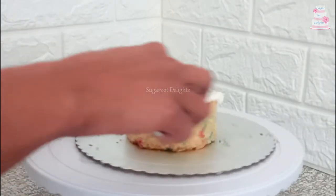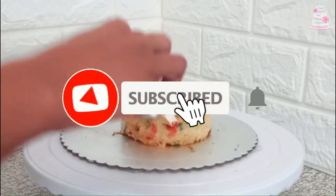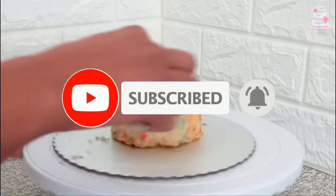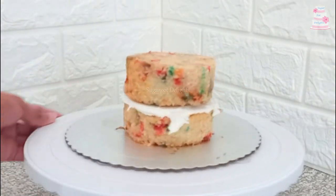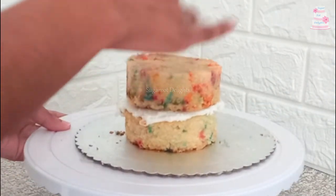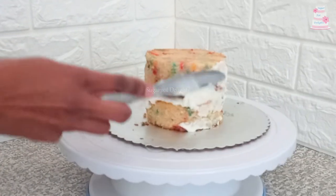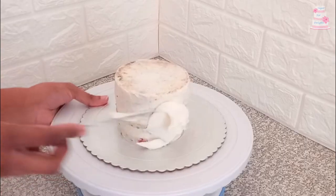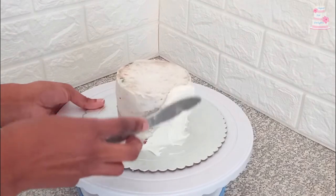Continue to build with white buttercream, then proceed to crumb coat with buttercream. Chill the cake until the buttercream has set, then apply the second coat of buttercream.